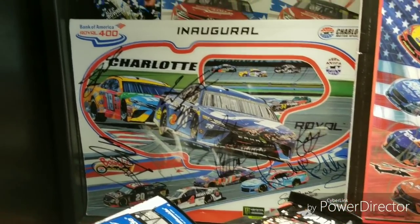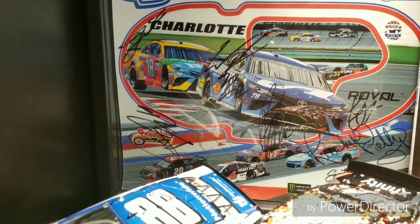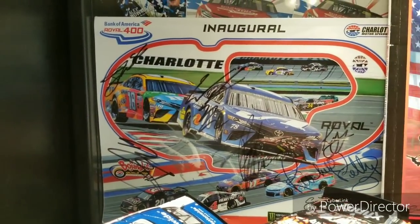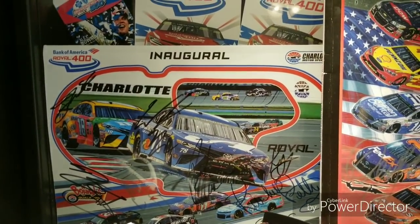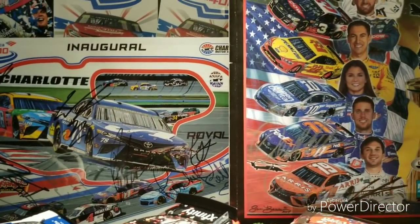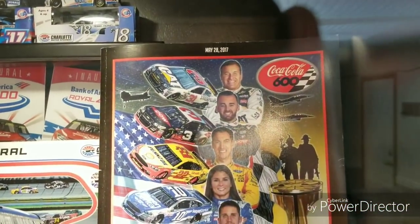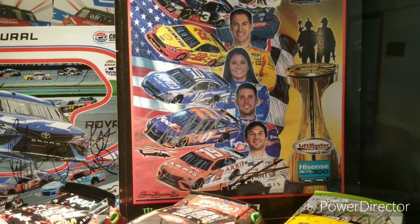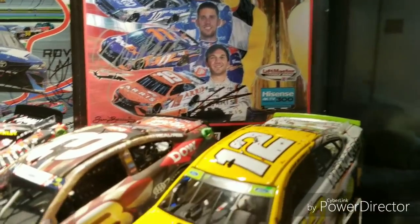Right here we have Ty Dillon up in the corner, Regan Smith, Cole Custer there in silver beside the Regan Smith autograph, William Byron, Ryan Newman, Richard Petty, and Kyle Larson from that Roval 400. Then we have the 2017 Coca-Cola 600 program in which I have Denny Hamlin's autograph and Daniel Suarez's autograph.